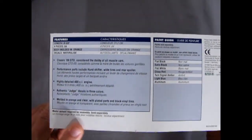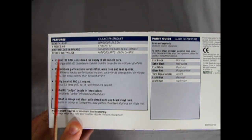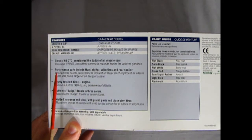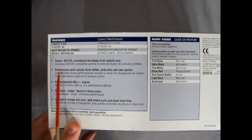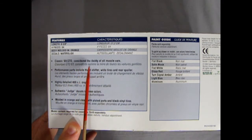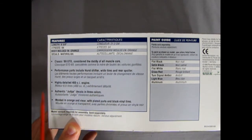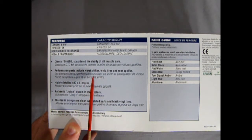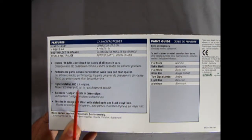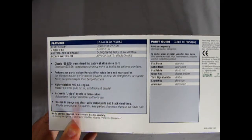Up on the side here we have our features. The car is eight and three quarters inches long, 64 pieces, so it's a good starter kit. Molded in orange. Classic 69 GTO considered the daddy of all muscle cars. Performance parts include a Hurst shifter, wide tires, and rear spoiler. Highly detailed 400 cubic inch engine. Authentic Judge decals in three colors — which I'm missing.